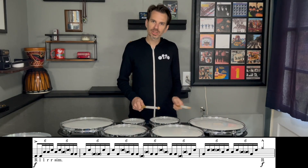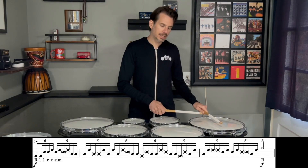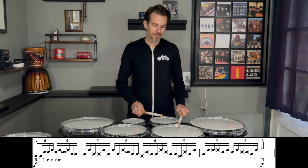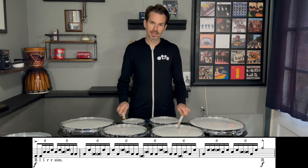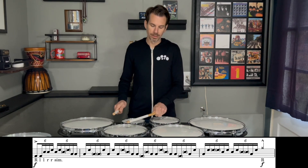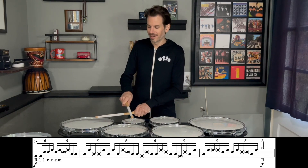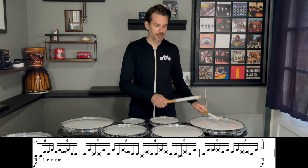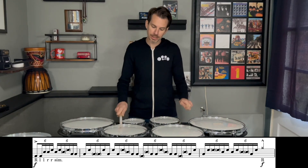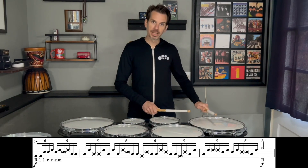The left hand is actually going to do some awkward inward sweeps. We start with our right, then left goes from four to two, right hand goes from two to one, then left hand does another inward sweep two to one, right hand goes over from two to one, and we end with a double left with the release. Trip, trip, release.